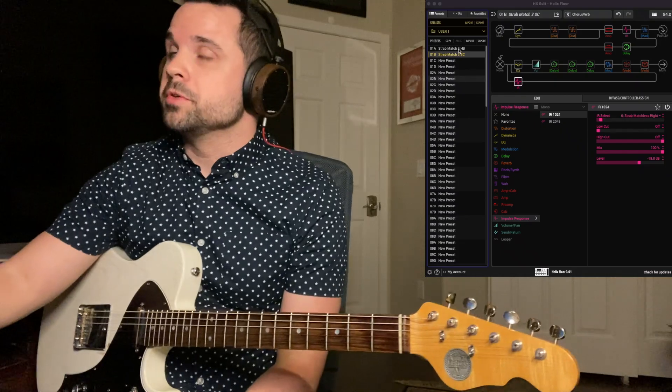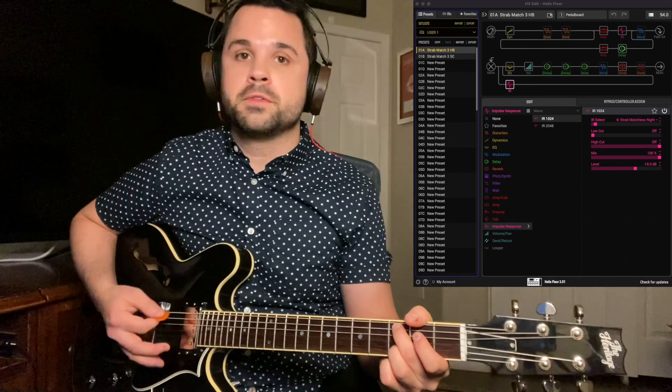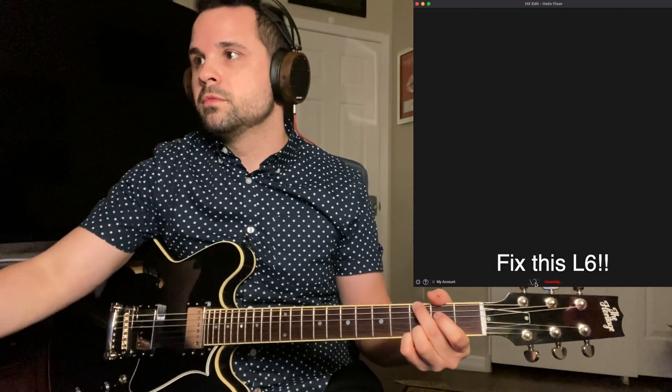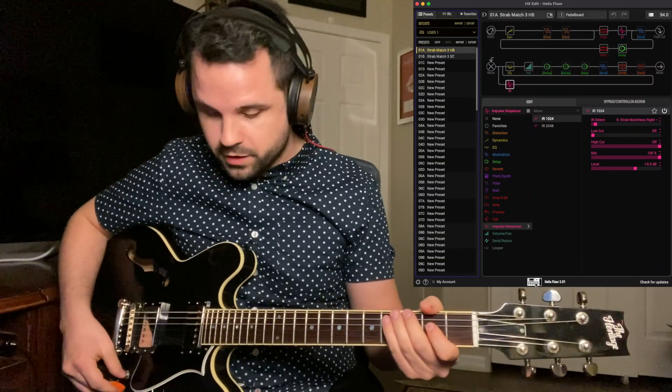I've been on the single coil preset here — I'll switch over to the humbucker preset real quick, and we're back on the humbucker preset. That's our kind of clean-ish tone.